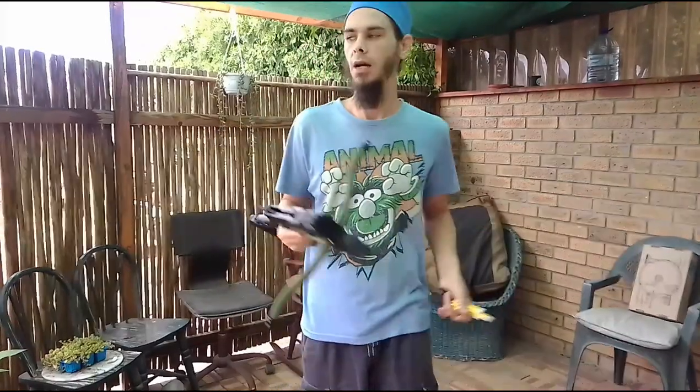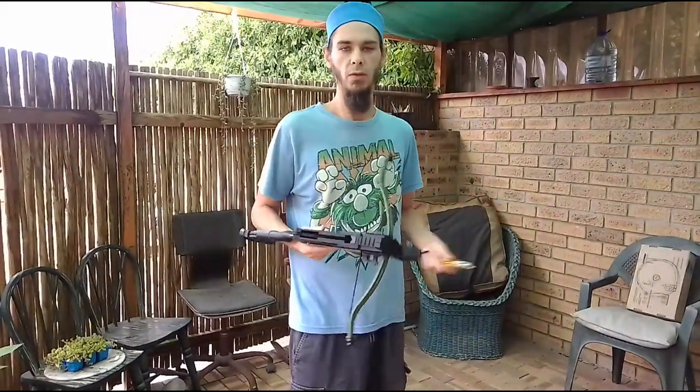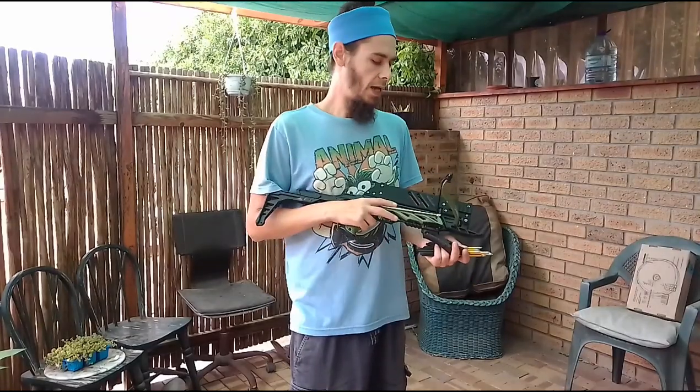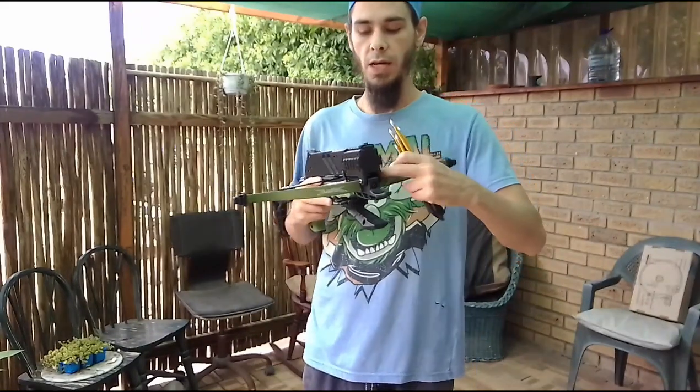Currently I don't offer vertical grips anymore — I don't have them in stock. If I do get them again, just check with me when you order a unit. Also, the design has been updated with side rails.